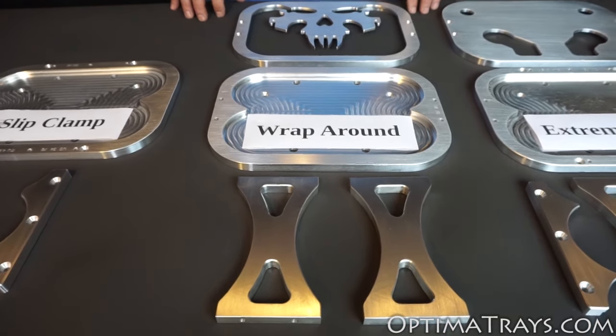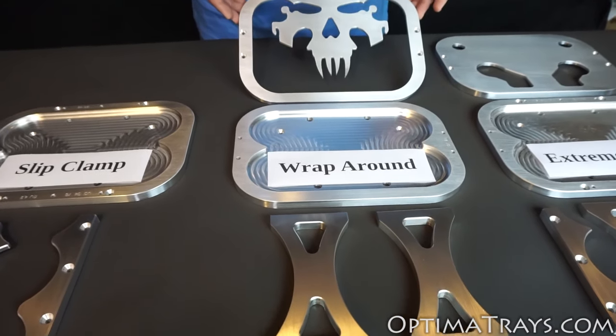The wraparound tray is good for general driving conditions and also gives you the ability to have a customized top.